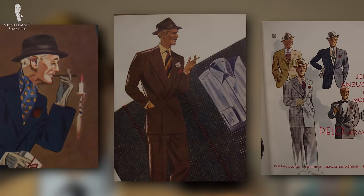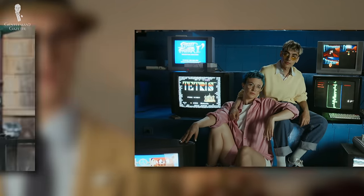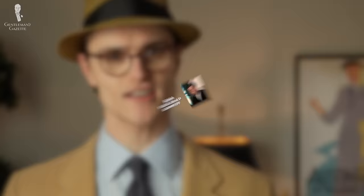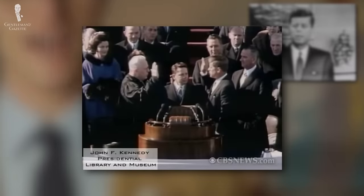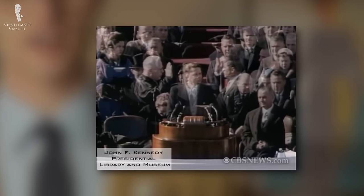While hats were once a requirement for any man in a public setting, societal changes through the 20th and into the 21st century have now made hats entirely optional in all but the most niche of settings. Many attribute the decline in hat-wearing, particularly in the US, to the presidency of John F. Kennedy, a man who was known for his good looks including his hair. The story goes that when JFK went hatless to his presidential inauguration in 1961, sales of hats across the country dropped precipitously. While this story has been repeated in print and elsewhere many times, the fact of the matter is, it actually isn't true.